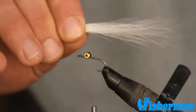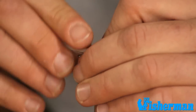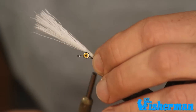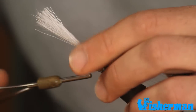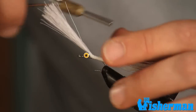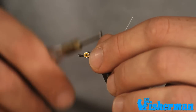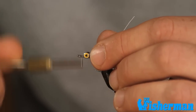We're going to take that clump of bucktail and very loosely work some wraps over the top of the hook shank. It's very important to not use a lot of pressure because this is deer hair — it will actually spin and flare on you and give you a fatter profile than we're looking for. Because we want this to look like a sand eel, we want to keep it nice and thin. So just use very gentle pressure to fix this to the hook shank. Once we get up here, pull back on the hair and sneak our thread back over our dumbbell eyes and start to build up a little bulk in front of them.